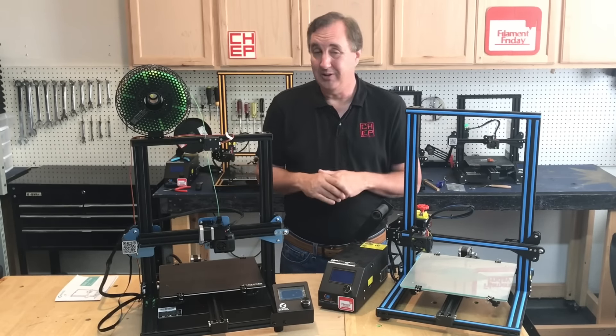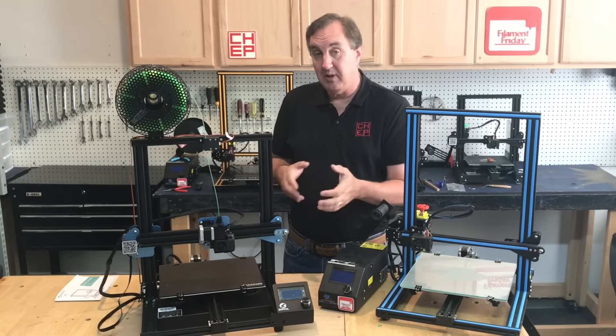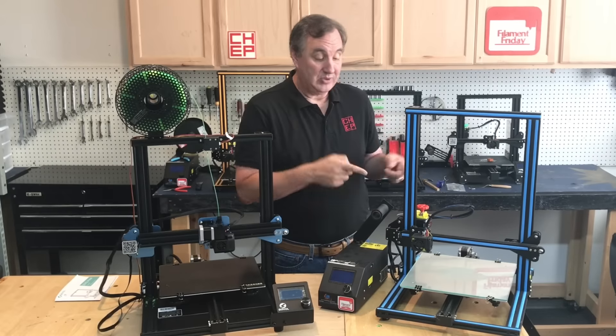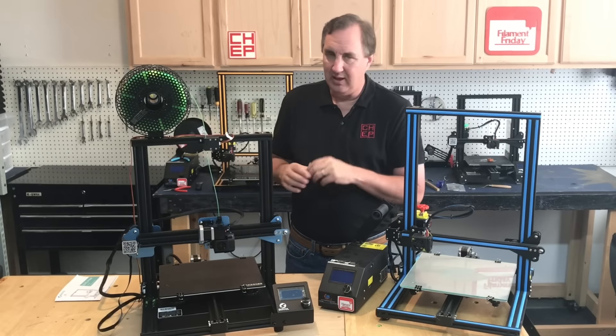Some people have complained that their bed is a little warped. However, I found the performance with the glass bed is actually better than what I was getting with my CR-10s — I'm not seeing any ringing or ghosting. I'll show you that in the prints.